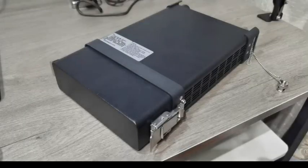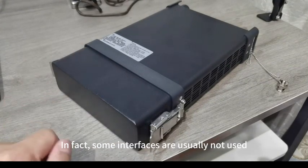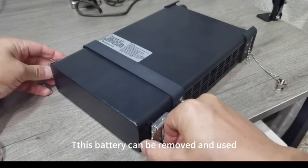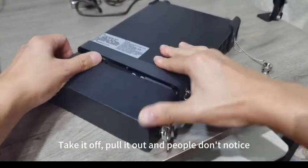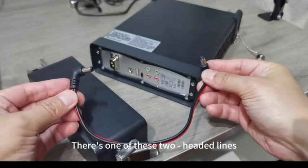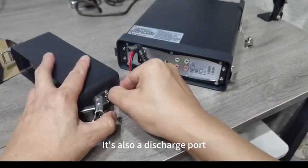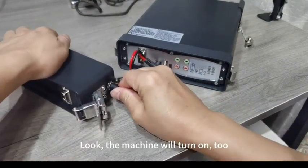Someone might say that when the battery is put on, the back interface is blocked. In fact, some interfaces are usually not used. For a field station setup on a table, the battery can be removed and used separately. There's also a two-headed power line from the unboxing: one end connects to the DC port on the machine, and the other end connects to the charging port on the battery — which is also a discharge port. This cable works both ways, so the machine will turn on using the battery externally.